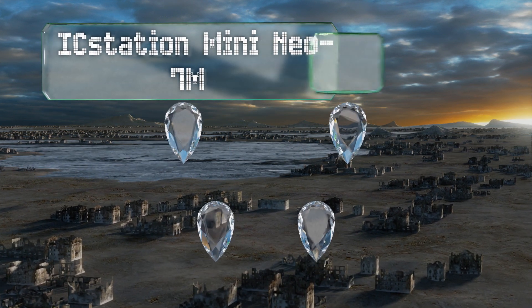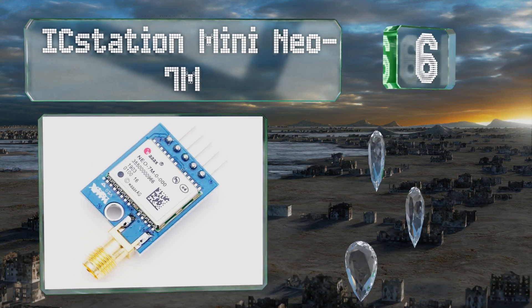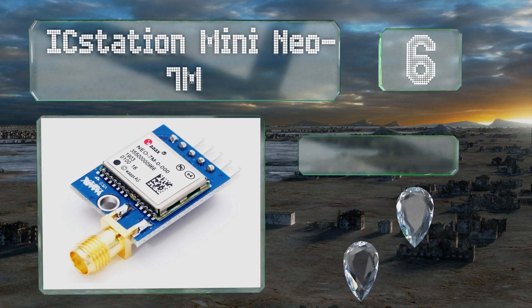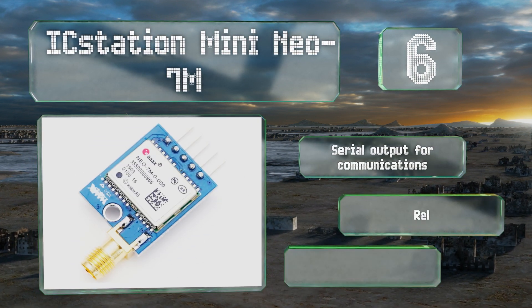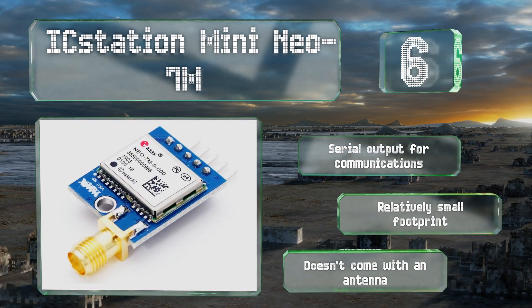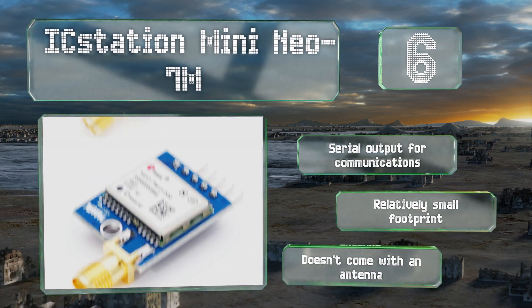Coming in at number six on our list, the IC Station Mini NEO-7M boasts onboard EEPROM support, which means it has the ability to save your most recent baud rate and frame data thanks to a cell button battery. It also offers a particularly fast warm start. It includes a serial output for communications and has a relatively small footprint. However, it doesn't come with an antenna.